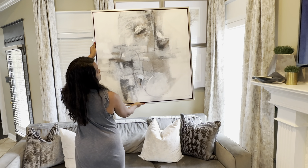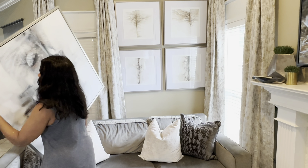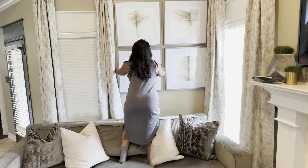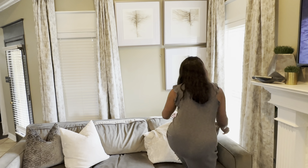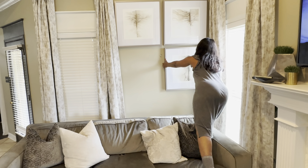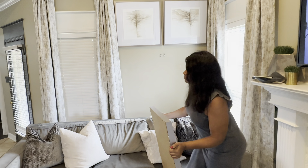The first thing I'm going to be doing is taking down these four pieces of art and replacing them with this one piece of art. I've had this art up for quite some time and I'm ready for a change. This simple piece of art will do the trick.